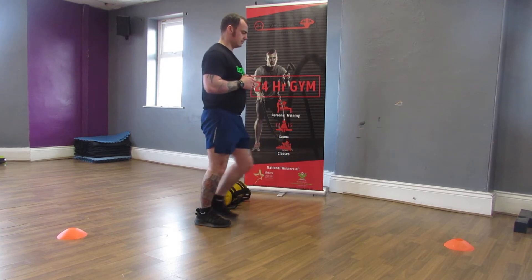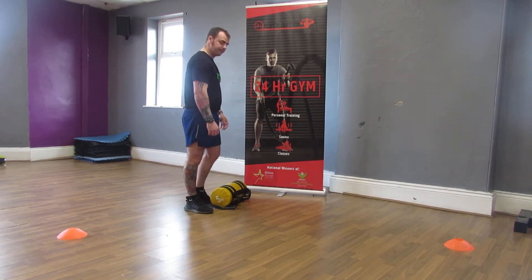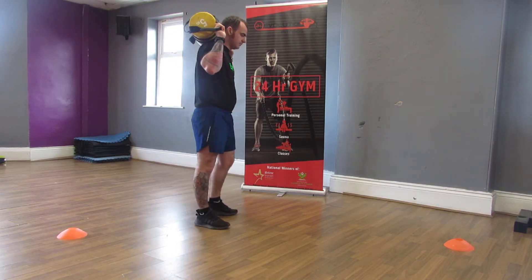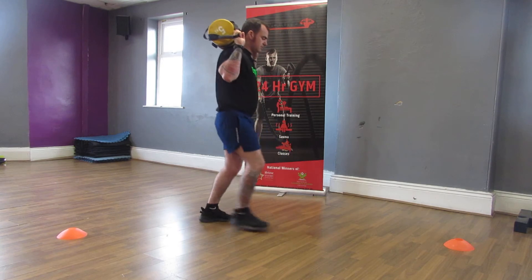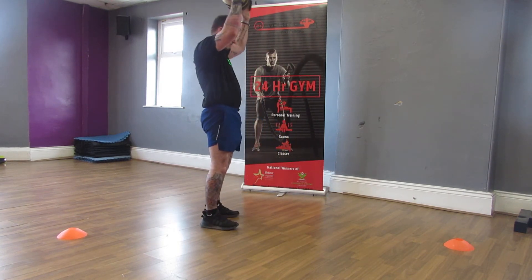If you want to increase and make this a little bit harder, this can be done in two ways. We're going to pick up a weighted bag and just increase the weight that's utilised. Going back into the lunge with the additional weight — at the moment Dean's got this across his shoulders, balanced onto his back.